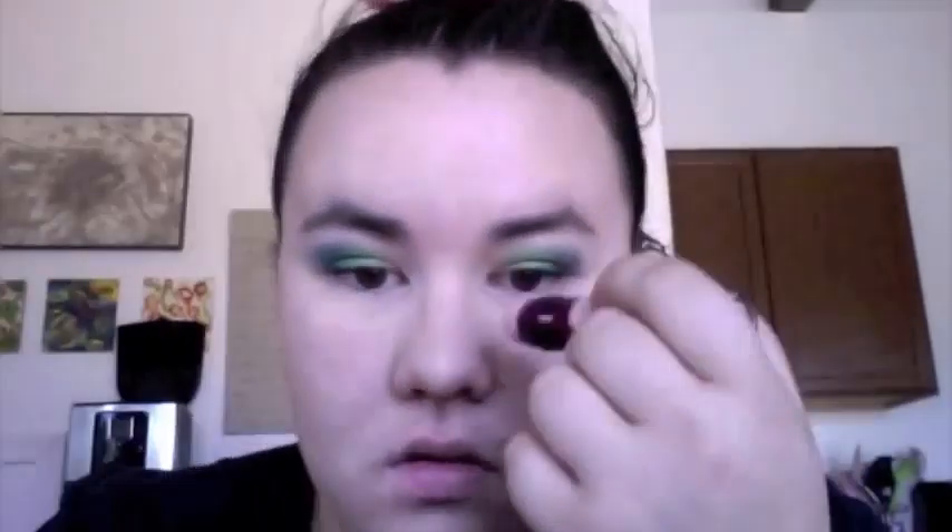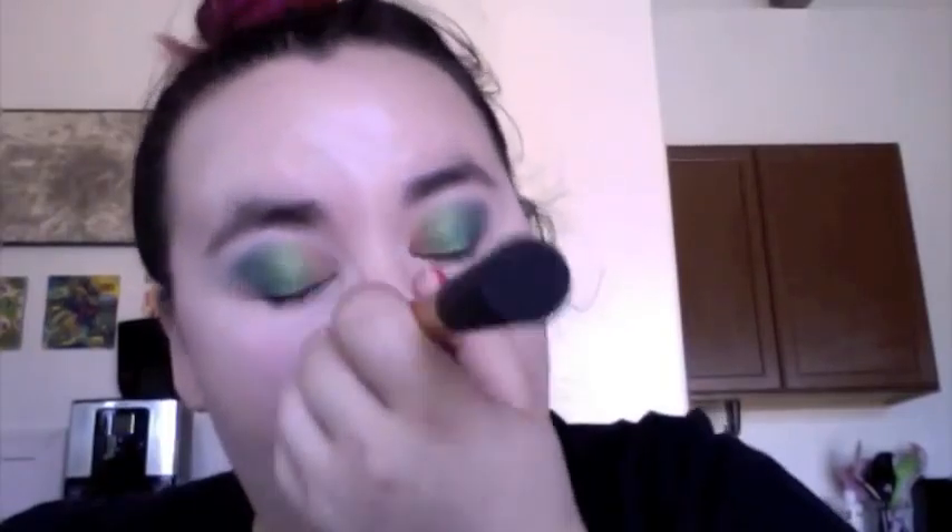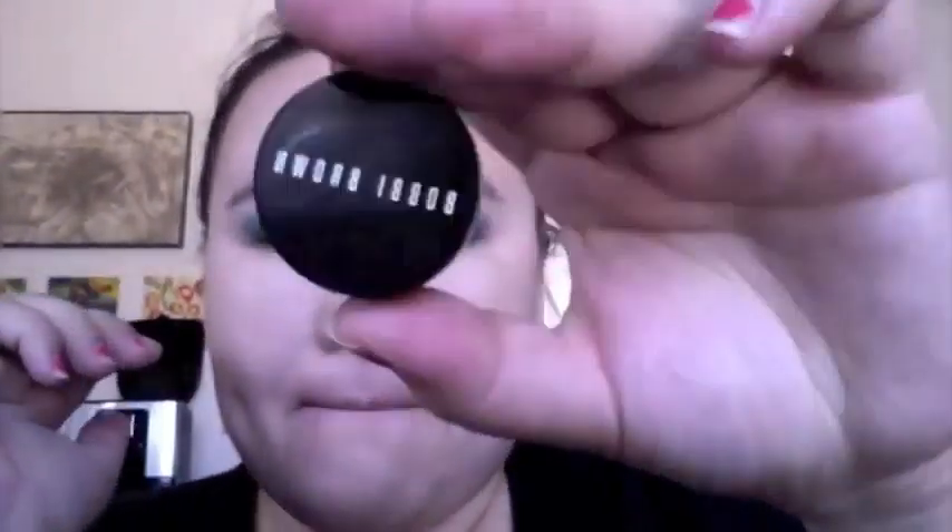Next I used the Maybelline Instant Age Rewind Eraser Dark Circles in Brightener — applied it underneath my eyes, on the center of my forehead, my Cupid's bow, and a little bit on my chin, then buffed it in with my Real Techniques Expert Face Brush. I also went in with Bobbi Brown Concealer — a corrector in Extra Light Bisque — on my ring finger, placing it on spots that needed extra coverage and blending with a Real Techniques Domed Shadow Brush.